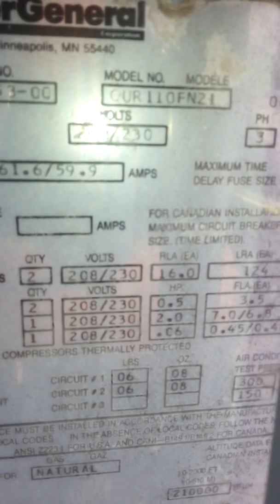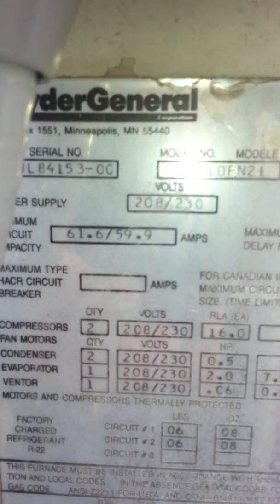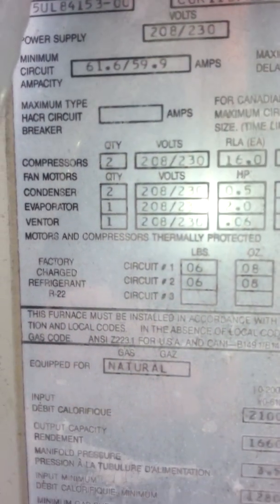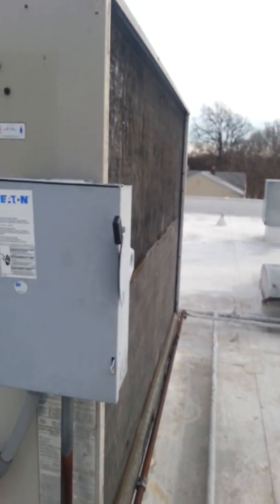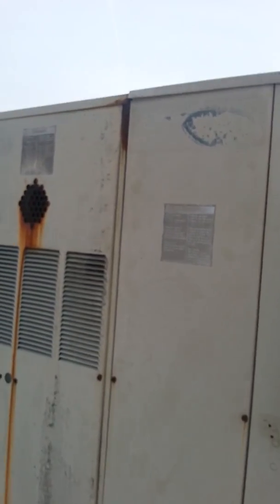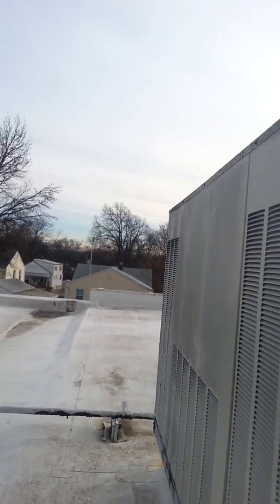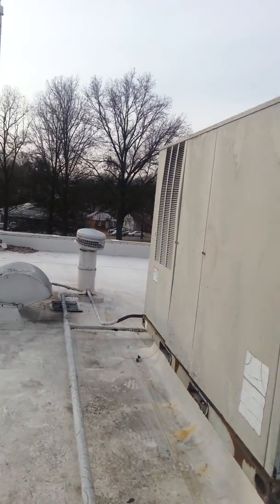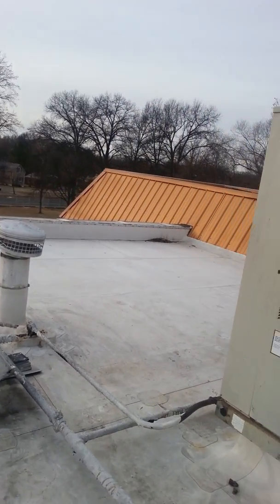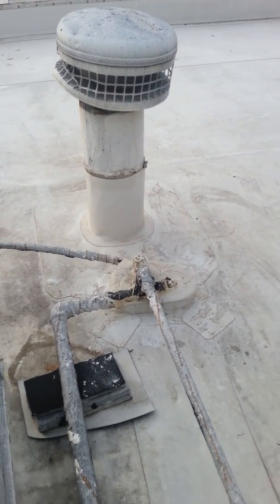Continuing with this American Legion, focusing on this model number — that's a CUR110FN21208, 230 volt 3 phase. There's the serial number. Looks like 210,000 input on the heat. No convenience outlet anywhere, no economizer. Low voltage is in this conduit.